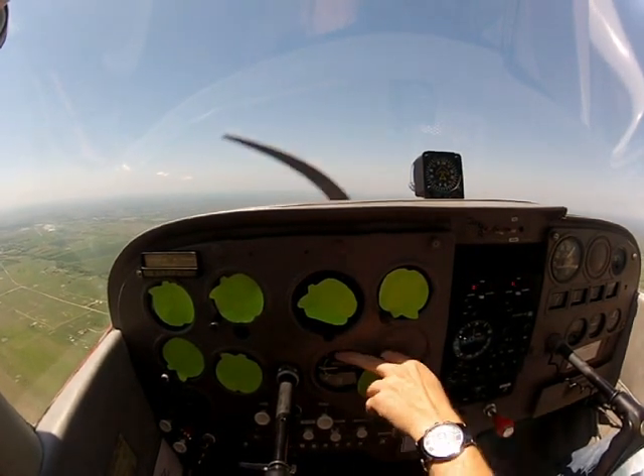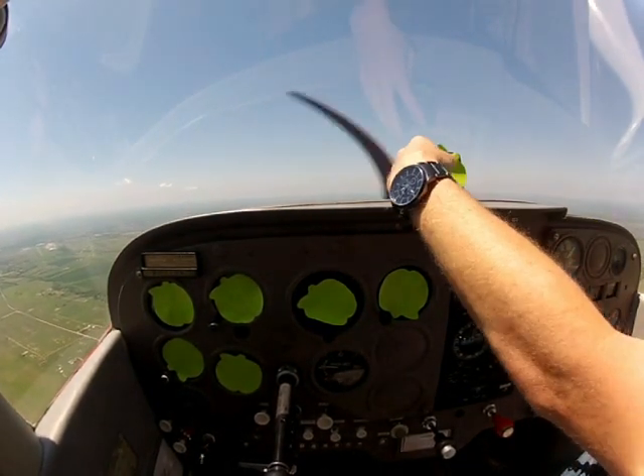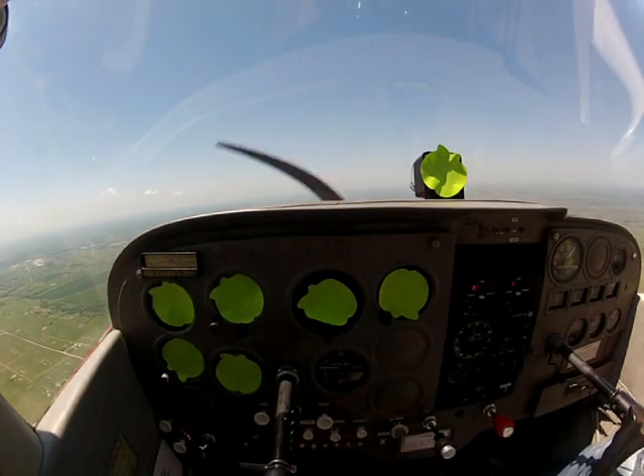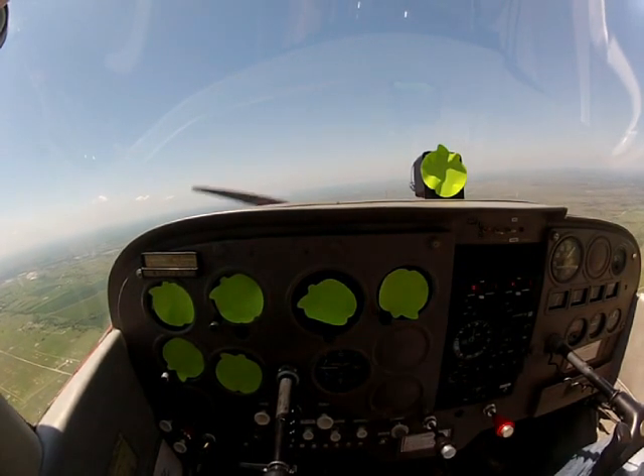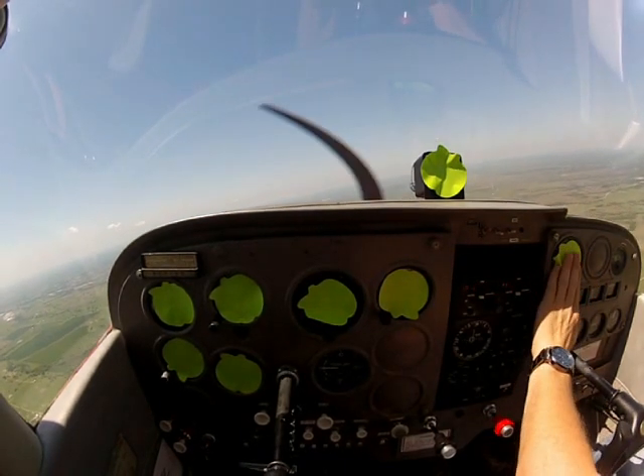If that needle is pointed up, that's indicating a climb. If it's pointing down, it's indicating a descent. And if it's straight across like it is there, then we're going to be in level flight. We'll go ahead and cover up the RPM while we're at it.